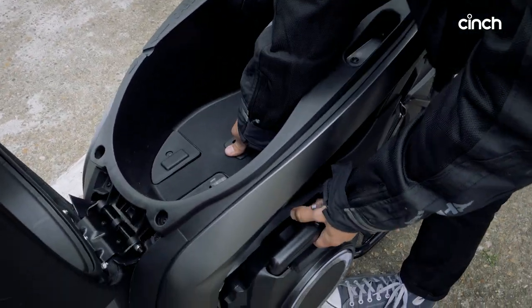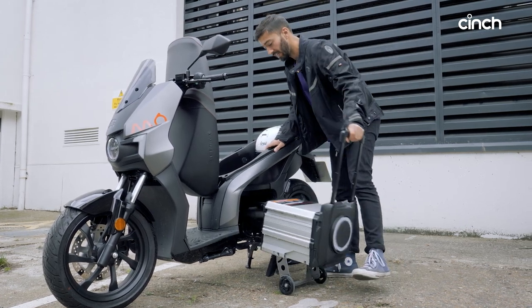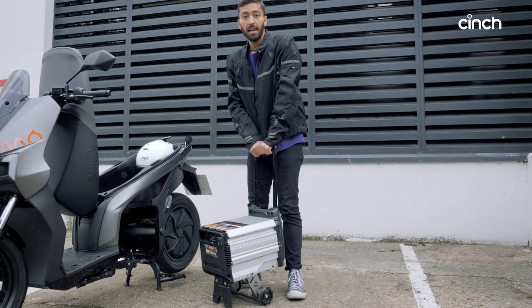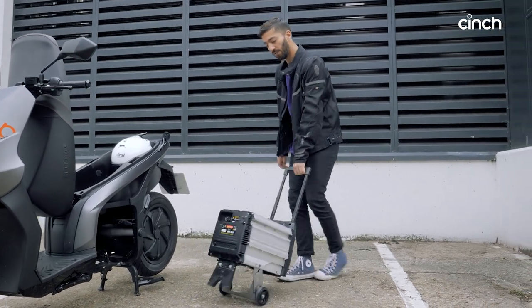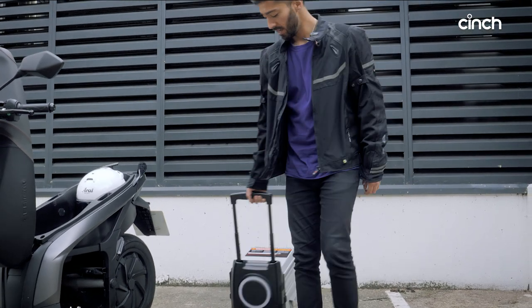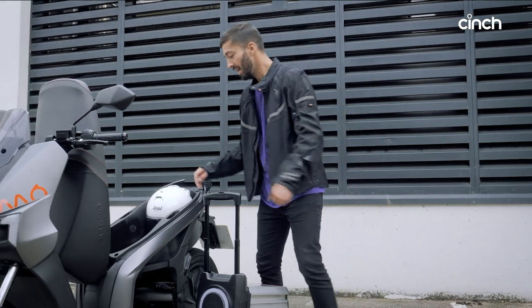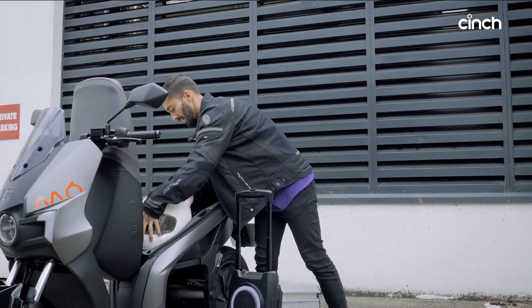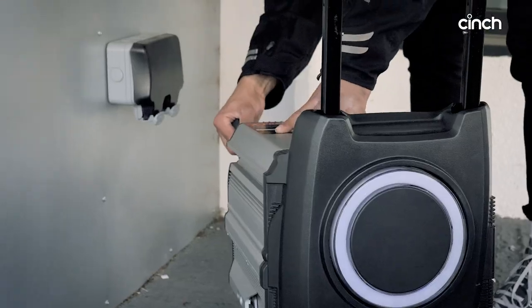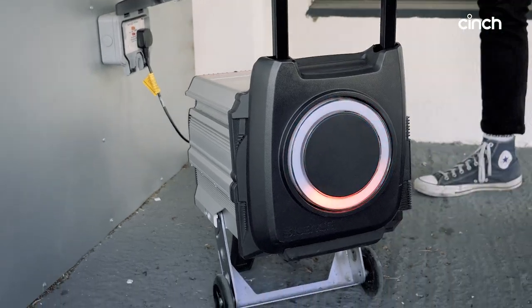So that now should be unlocked — there we are. It comes out like a suitcase, albeit a 40 kilogram suitcase. I'm not sure many airlines would take this, but it does come with wheels and you can manoeuvre it around like this. So long as you're only moving it to a ground floor location, you can get it plugged in pretty much anywhere, as long as you've got a plug — which it does come with — and it is as simple as sticking the plug into the back of this and plugging it into your domestic three-pin and turning it on.